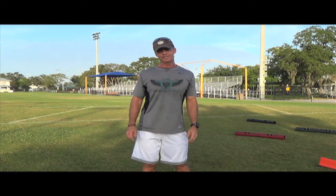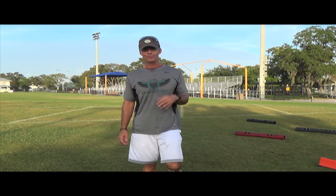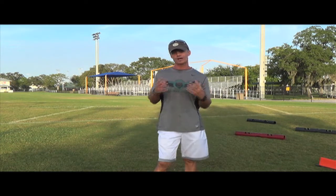Hi, I'm Bob Crosby with Bose Fitness Camps. Thanks for joining us on the Video Lab. Today, we're going to put form before performance as we always do here, and today we're talking mobility.